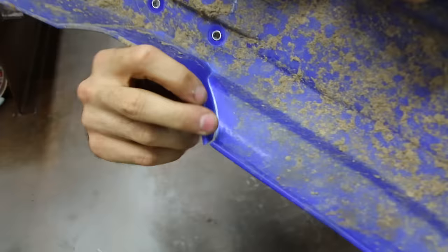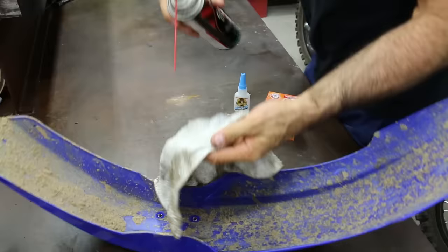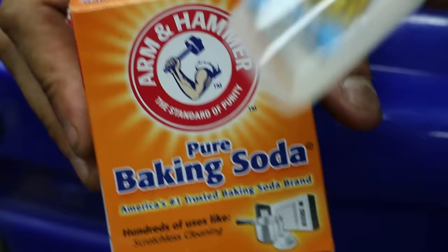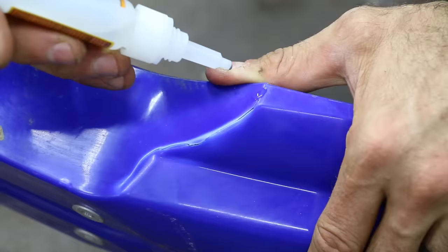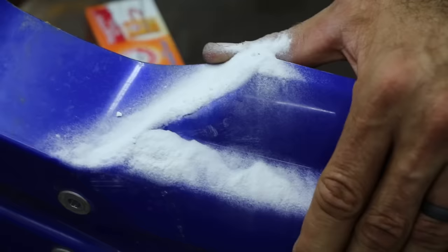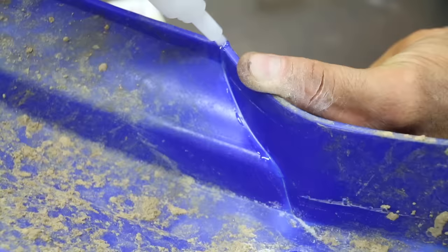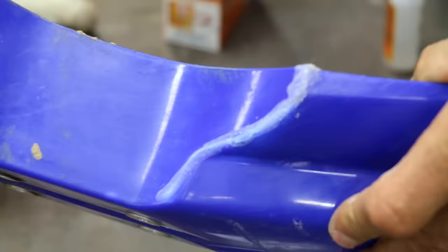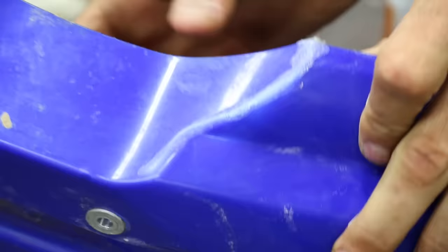Here's a quick fix for any crack or break in plastic on your dirt bike. Grab a rag and cleaner, clean off the area, then grab baking soda and super glue. While holding the broken plastic together, apply super glue directly over the crack, then immediately throw baking soda on top and blow or shake it off — it will instantly form a bond. Do this on both sides; drying time is just a few seconds and it forms a rock solid bond.